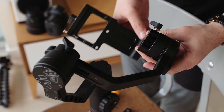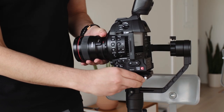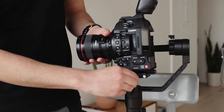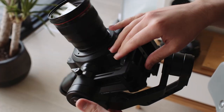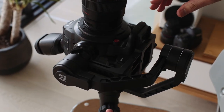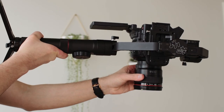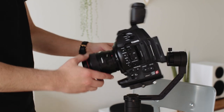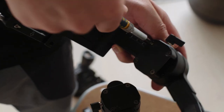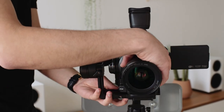Leave the screws loose enough that you can adjust the bar as needed, but lock it in place with the knob. From here you balance it as usual — start with your tilt axis, then your tilt vertical, your roll, and finish with your pan. When you're 100% on the balance, you can take your camera package off and tighten the screws, knowing that all you have to balance is your tilt axis when you mount the camera again.